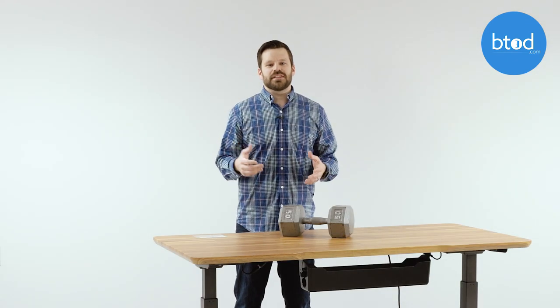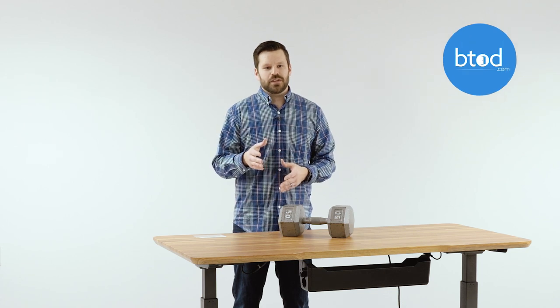That completes the stability test for the Varidesk ProDesk 60 Electric. If you'd like more information or the full review, please feel free to visit the Break Room blog. Thanks for watching.